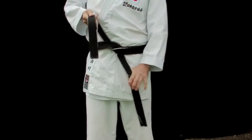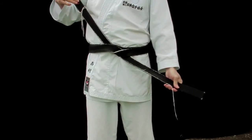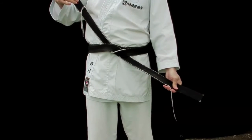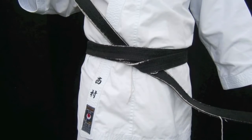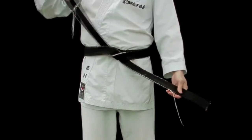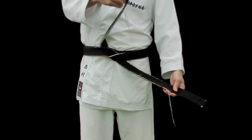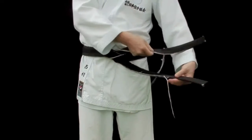Once you come to this point, try not to tie the belt by moving both ends. That's how many people get confused. All you need to do is to take the top part and bring it down, and you still keep it on top of the other side of the belt.